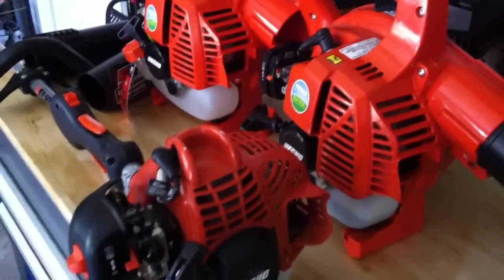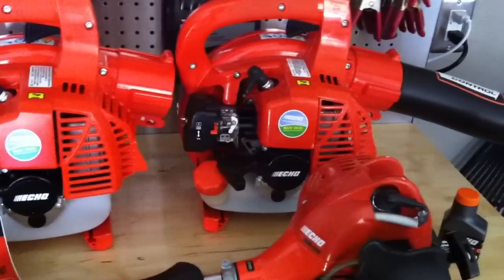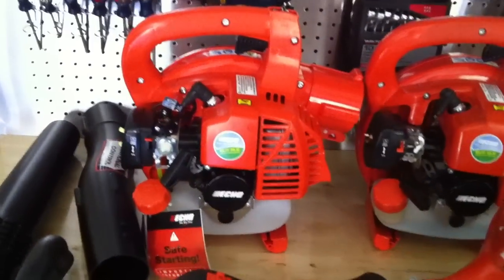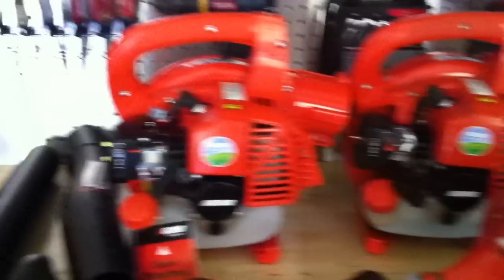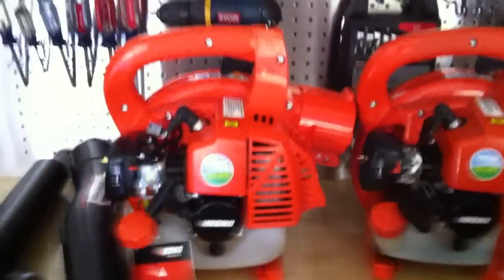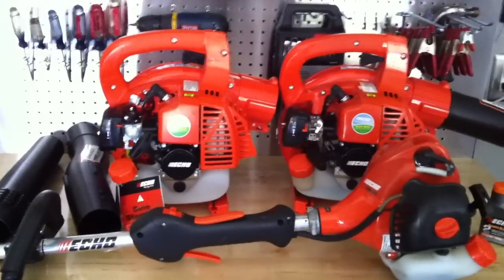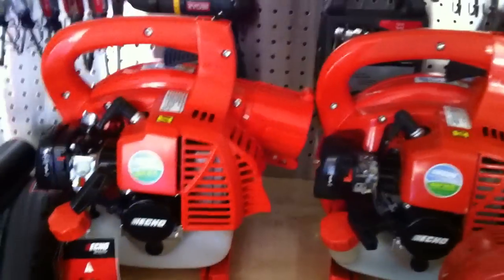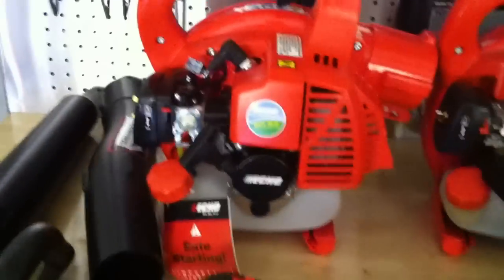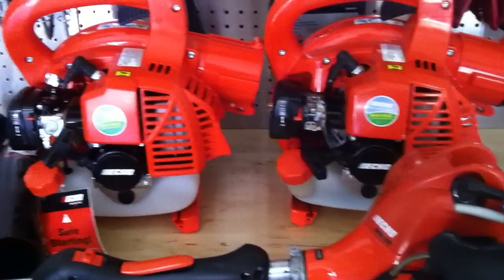With any luck, this PB250 will run a lot better than the old version. I'll do a follow-up video showing it in action, and another follow-up in a couple of months to see if this new design is truly better than the old one. Because if this one runs the same as this one, they're both going back to the store — I'm over it, I'm going to go to a different brand. Hopefully this comparison video will help some people. Sorry if it's not the most professional video in the world, but I do what I can.